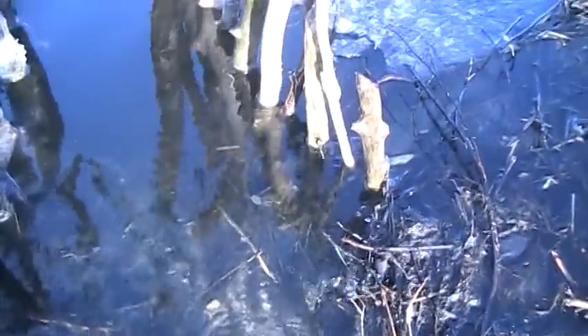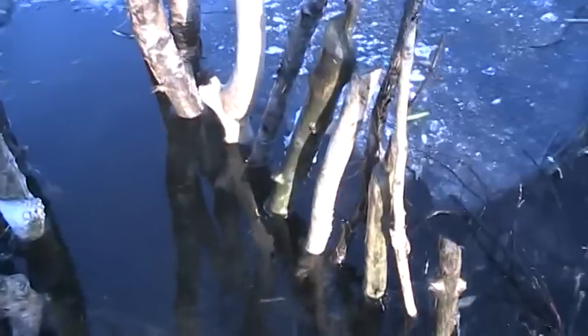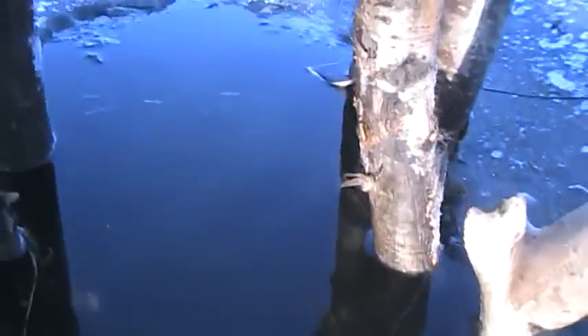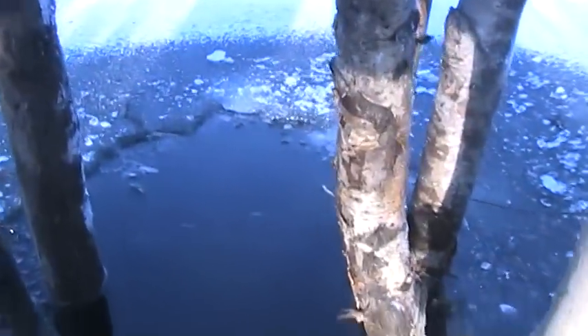Hey guys, here I put in a makeshift funnel set until the ice is better. This is set up for a 220 but I don't have one so I've got a 330 in there for now. At the end you see you put your fence along both sides narrowing down to the point where a 220 fits, perfectly on a pole.